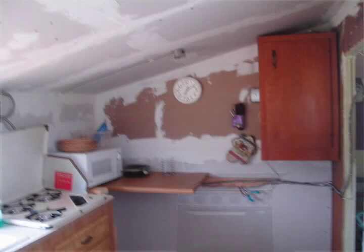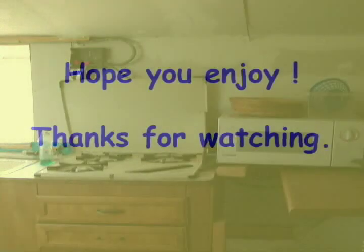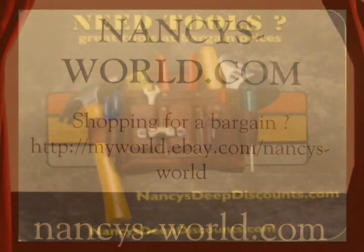Imagine all the gas-powered appliances that would run in a raw situation if propane or natural gas were not available. Please visit my websites at nanciesworld.com and nanciesdeepdiscounts.com.